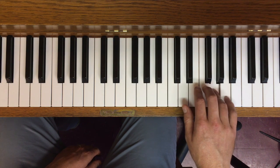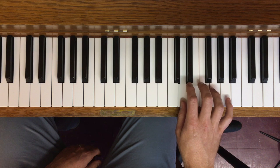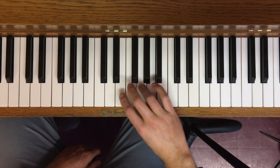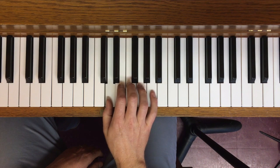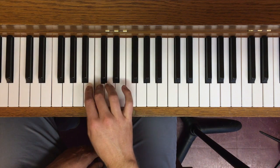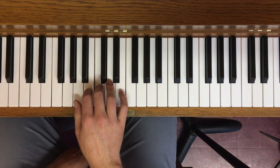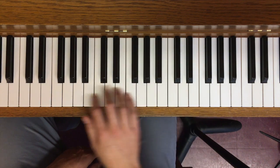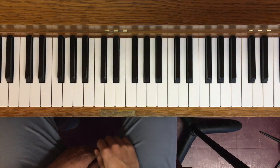We ended up here. Third finger comes over. Fourth finger now to allow us to bring the third finger onto the C as we did in the octave above, and end on thumb. So that's a bit tricky — all white keys, no black key to white key transitions to orient yourself.